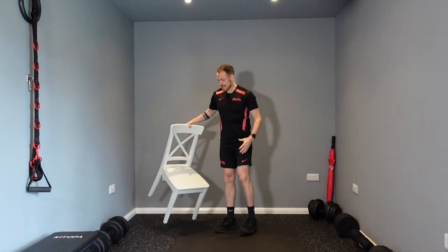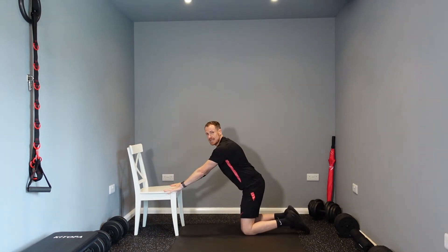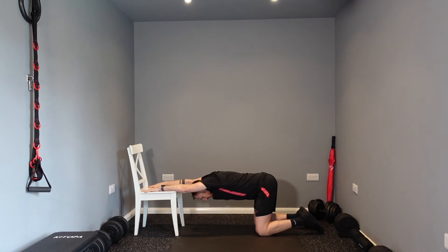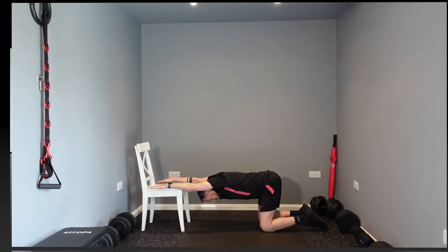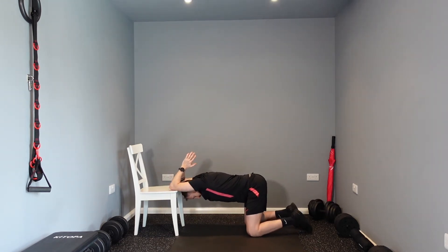Another thing we can do is grab yourself a chair, kneel on the floor, and we're going to be opening our chest a little bit more. Pop your hands and arms on the chair and just relax your head through your shoulders. Breathe — this is another chest opener and it will help open up the lats as well. To make this a little bit more difficult, you can put your hands together and just relax your head through your shoulders again.